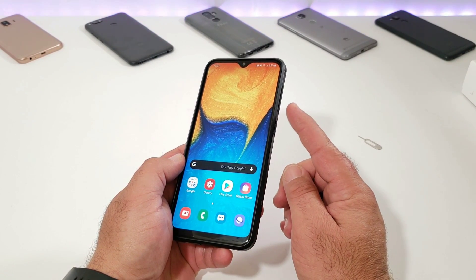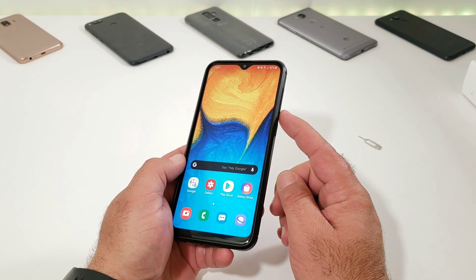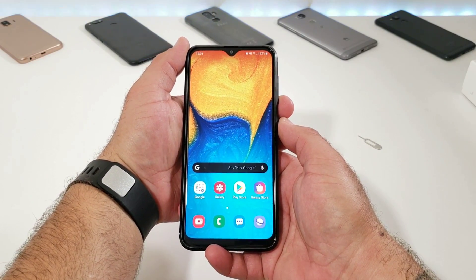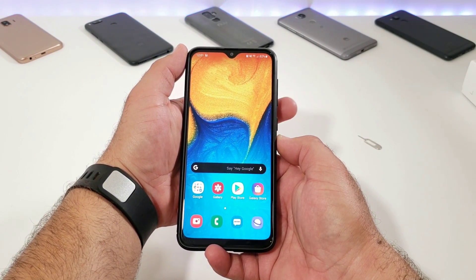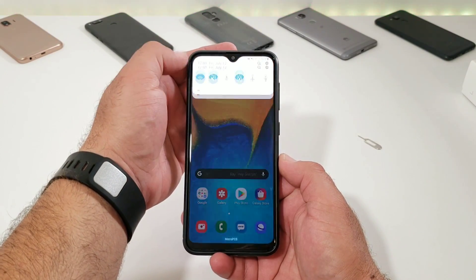The first way is pressing the volume down button and the power button at exactly the same time. I'm gonna go ahead and give you a demonstration here — volume down button, power button, press and hold for about a second, and just like that you'll be able to capture that screenshot. Let's do that again: volume down, power button, press and hold, and the screenshot has been captured.